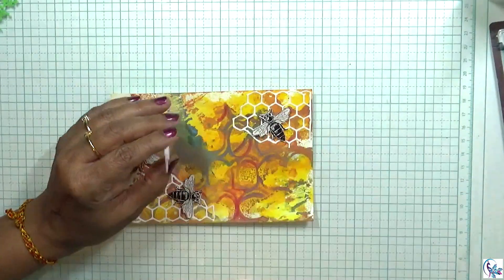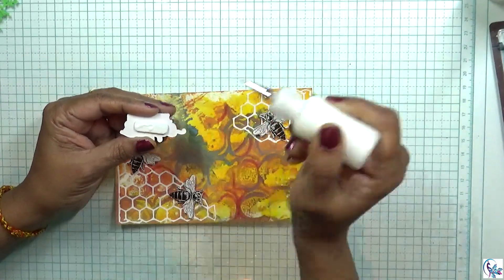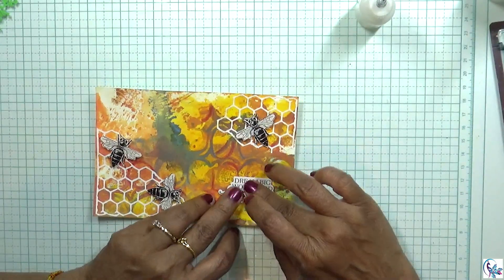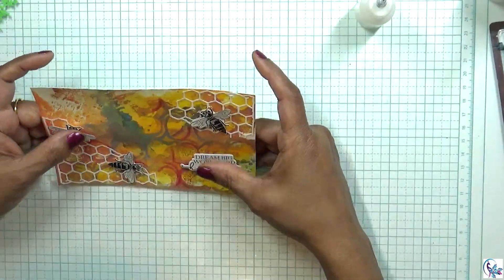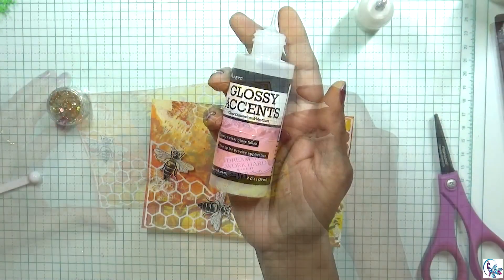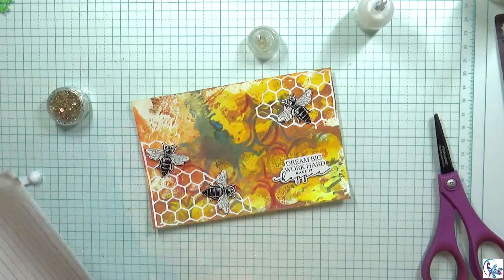Now I'm going to stick the coat. Then I'm going to use glossy accents on the edges of the page.